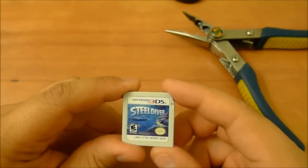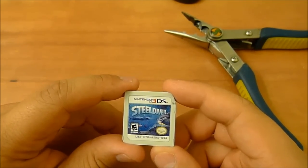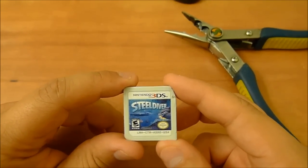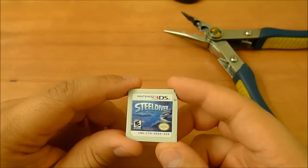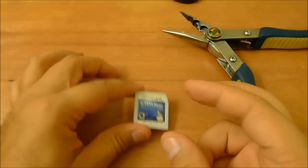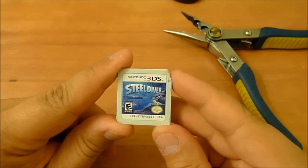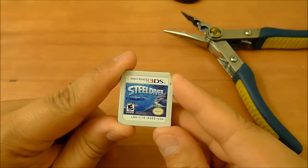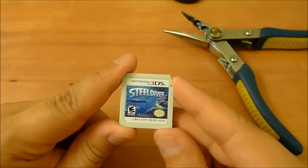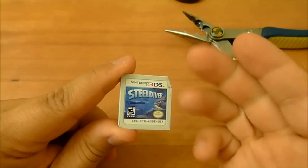That's what happens when you very brutally massacre a poor game card. I feel sorry for this because Steel Diver is actually a pretty underrated game. I'm your host, the Mile High Mouth — now you know what happens if you do that. Let me know in the comments what you thought, and hit that share button if anybody asks you this question. Hit that subscribe button if you haven't already, and until the next video, you are now caught up.